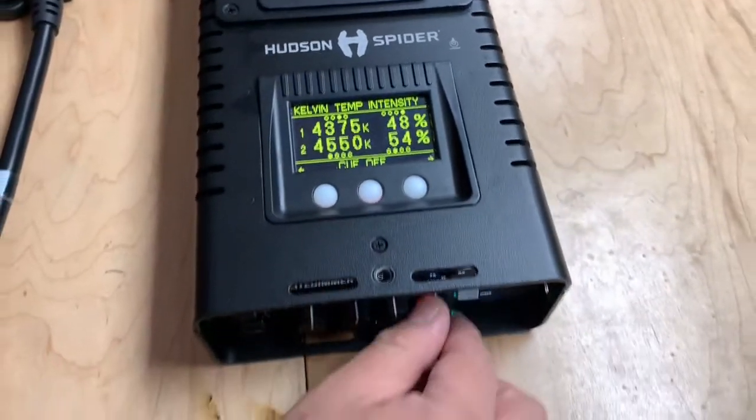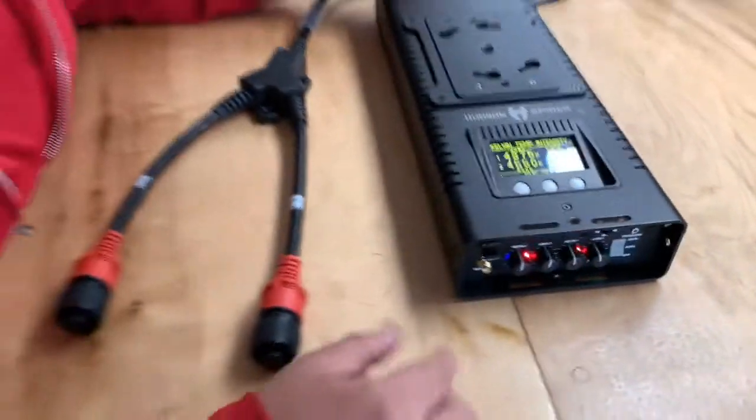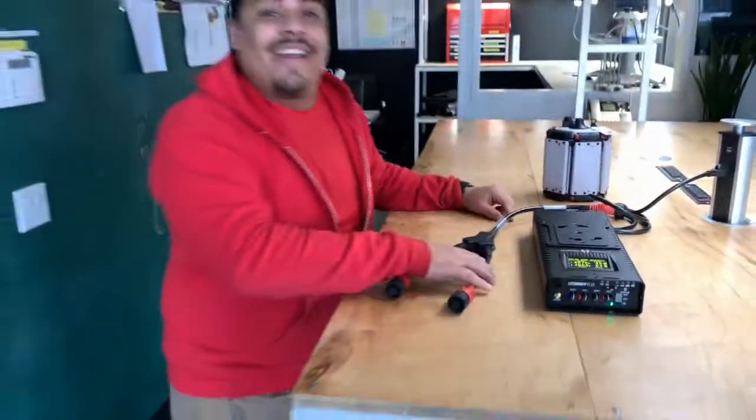You have your four channels that you can control manually or via DMX. And it's as simple as that. Now let's go out there and let's roll.